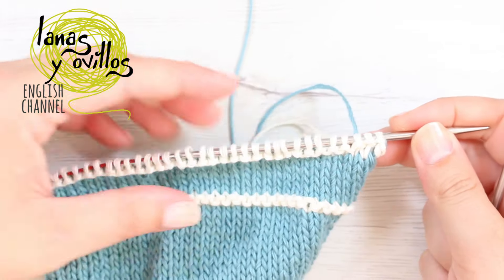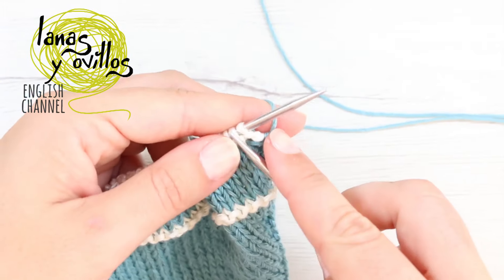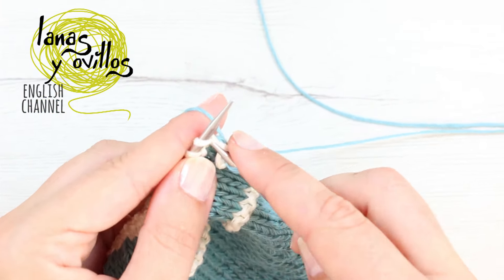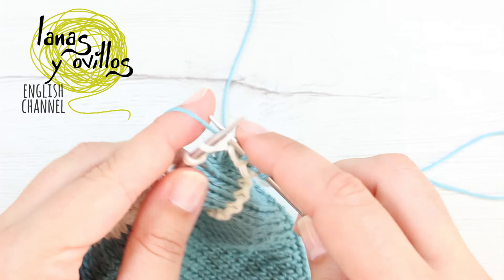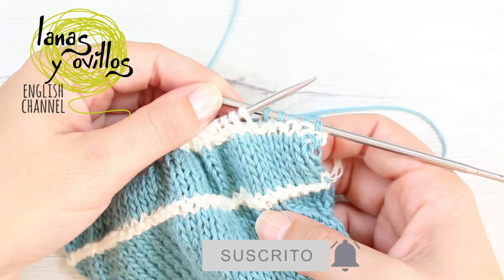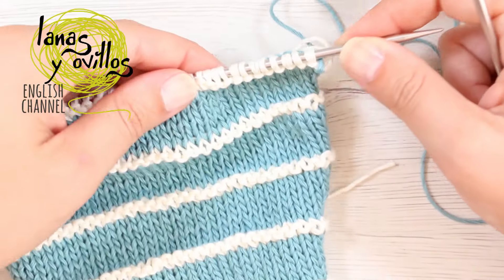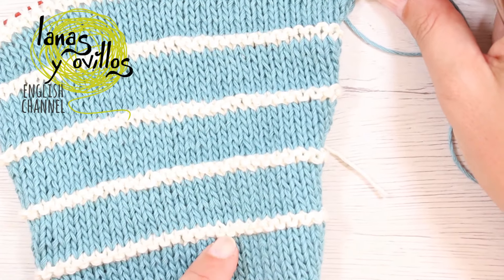Continue repeating the same steps — alternating 6 rows of stockinette stitch with garter stitch stripes — until you have 5 garter stitch sections total. In my case, the length from the bottom to the top is 24 cm.